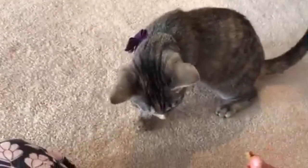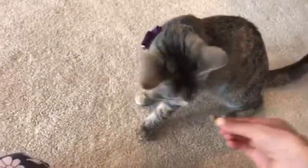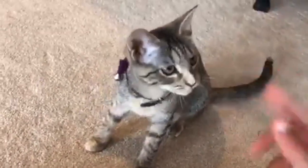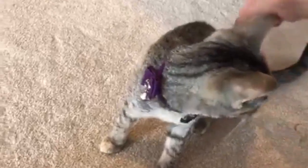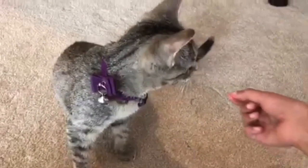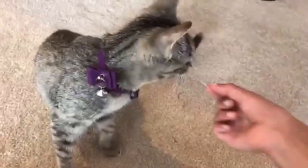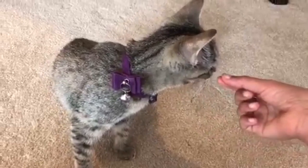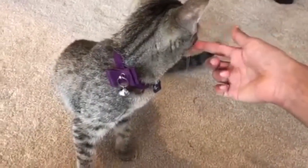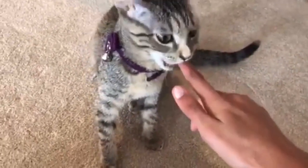Twirl. Good girl! Twirl. Come here, twirl! And I'm not pushing her or anything — I'm just moving it in a circle. I have to kind of make her move a little bit forward. So yeah, she's doing it.